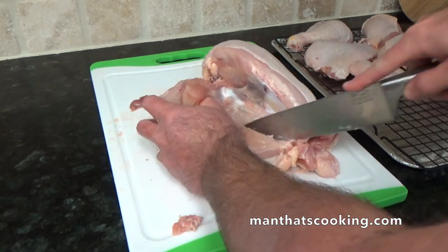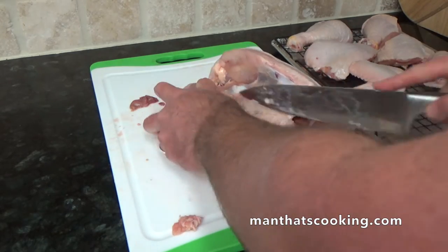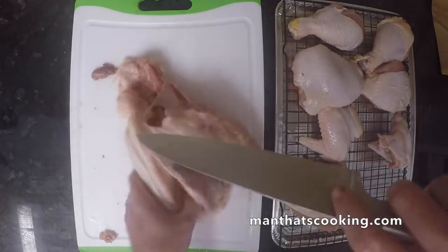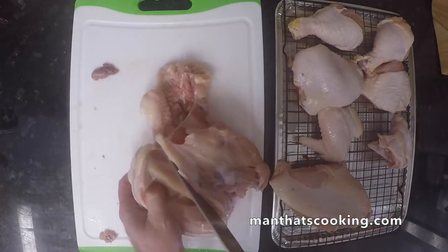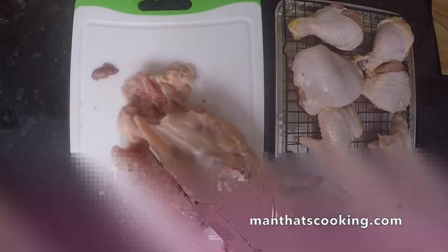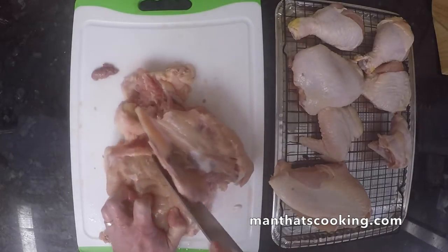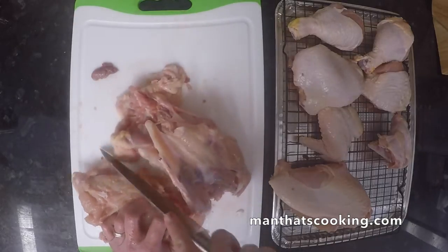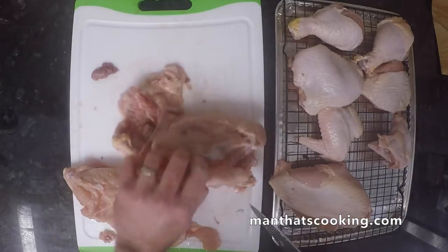Buying the whole chicken from your grocery store is always cheaper than buying a pre-butchered bird. And with this recipe we're going to show you how you could stretch that dollar even farther. Now this chicken carcass will have plenty of meat for the soup, but you can always add a wing or a thigh — either add it to the soup or grill it and add it later.